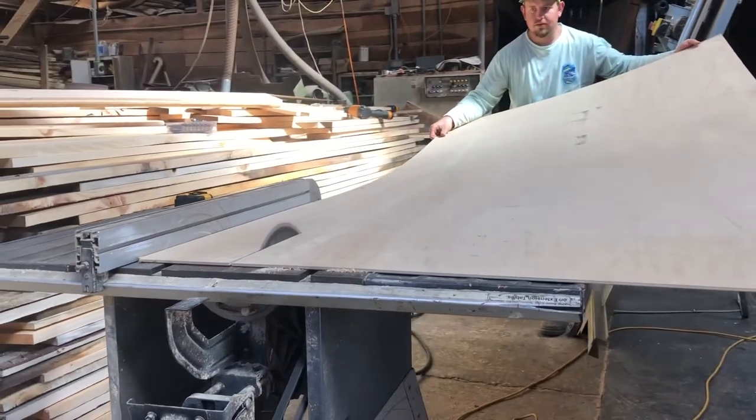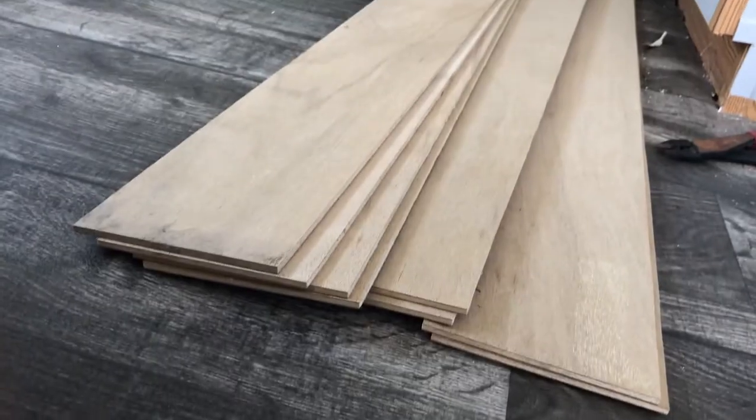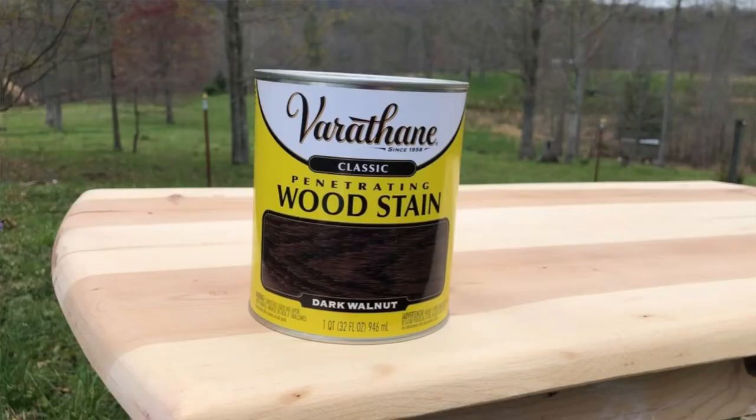What I did is I used a four by eight muan board, which I purchased at Home Depot for about thirteen dollars a sheet. Using a table saw, I stripped it down into six-inch boards. I then stained the boards using a dark walnut stain to give it a natural wood look.